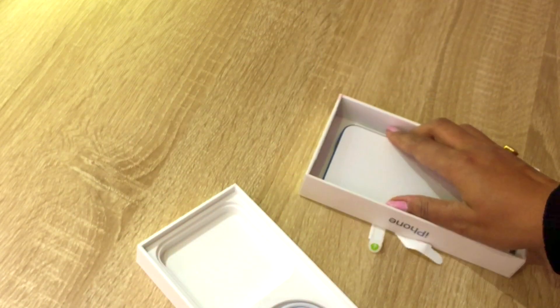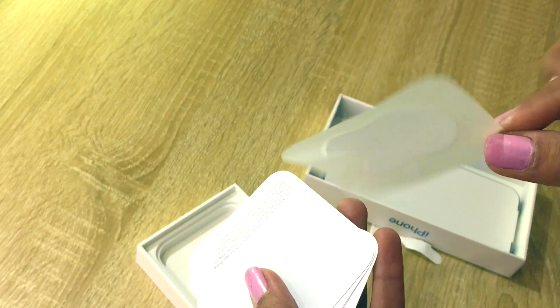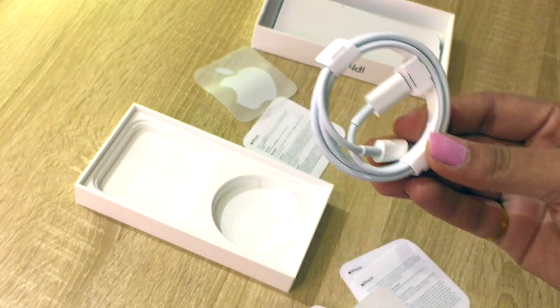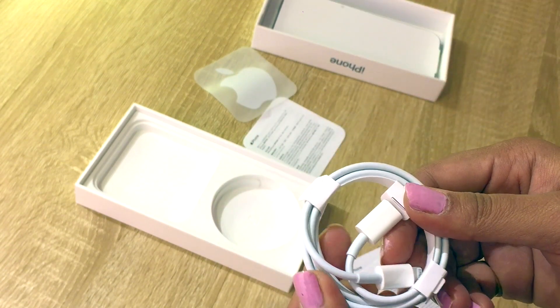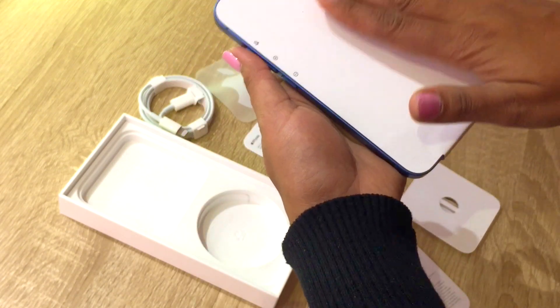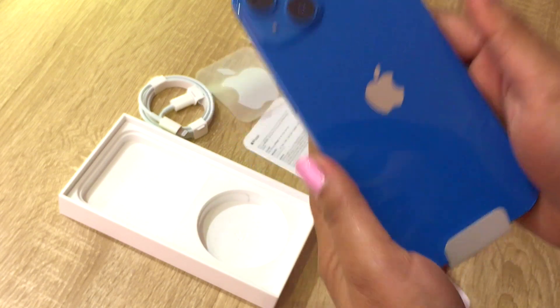So, what do we get? Setting the box aside for now — we get stickers, we get the how-to-start-with-iPhone guide, and we get the power cable. We don't get the power brick, so yeah, that's what we get. It's USB-C.